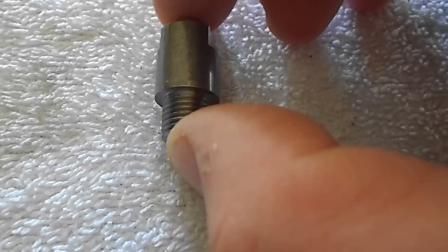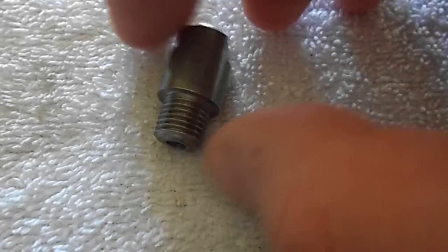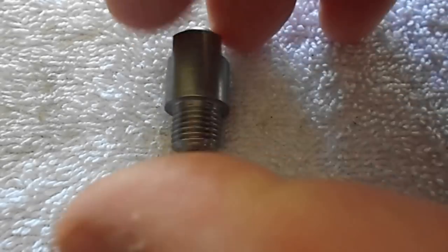This is a half inch body, 3-8ths 24 threads. This one is not drilled.